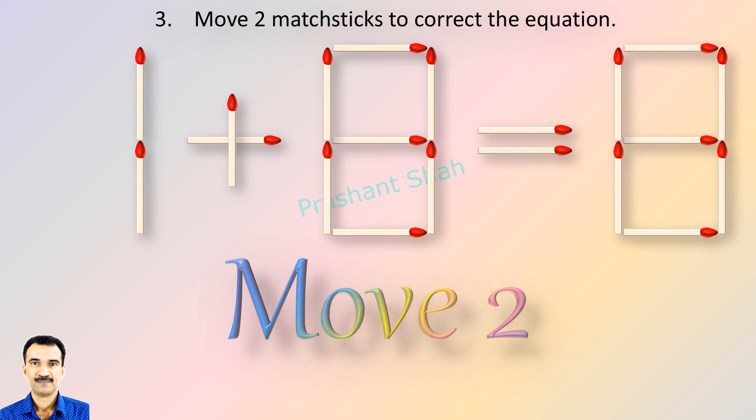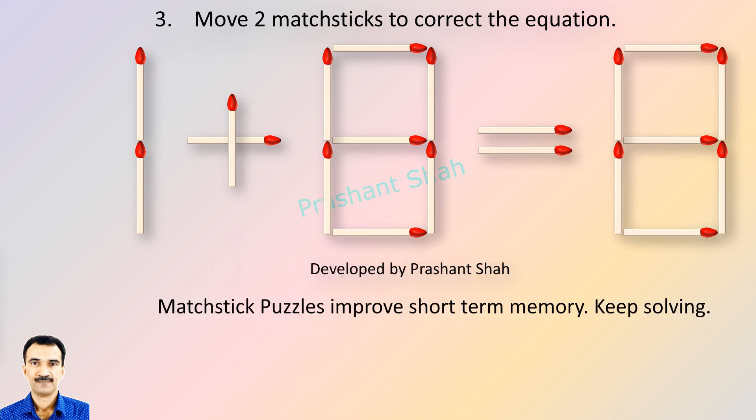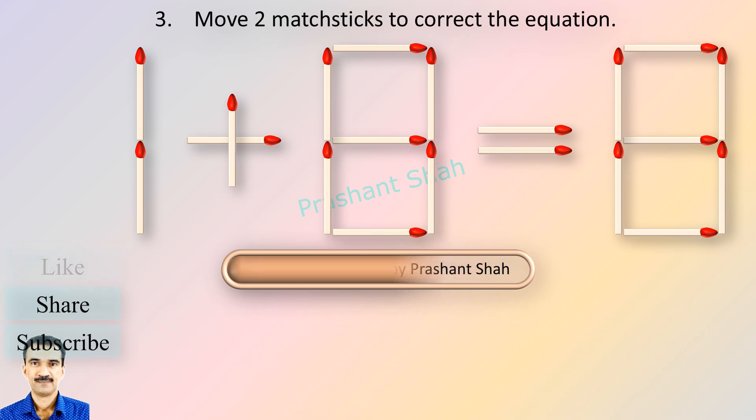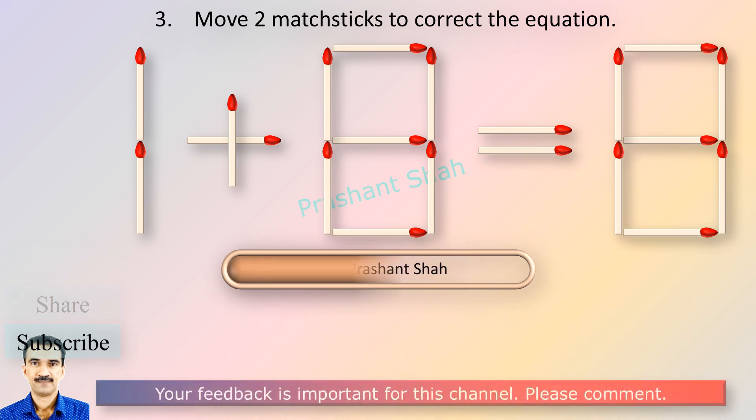You can move two matchsticks to fix the equation. If you know the answer, please write in the comment section.